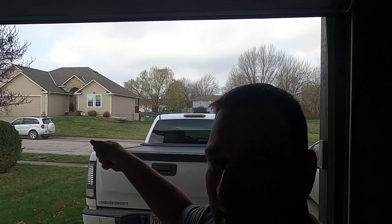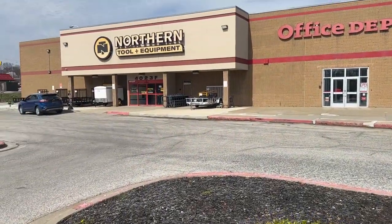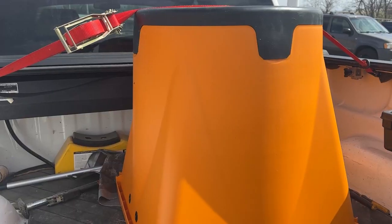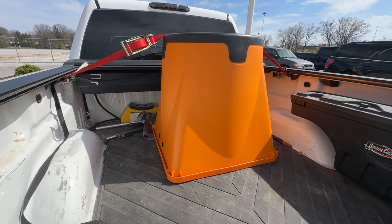Let's see if they got what I need and then let's get back home. Alright guys, we're at Northern Tool here. Let's go see if they got what I'm looking for. We got one, and we're going to see if this thing is all hype or if it's really worth it.